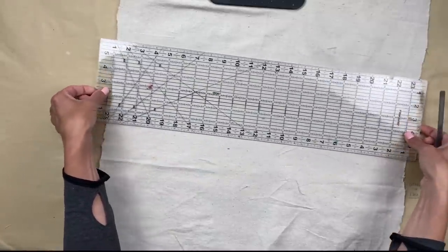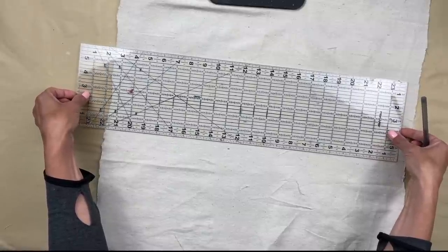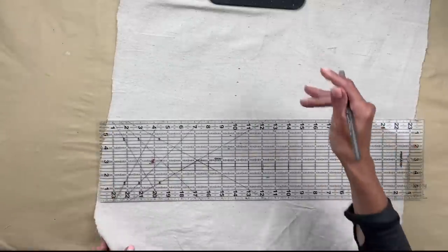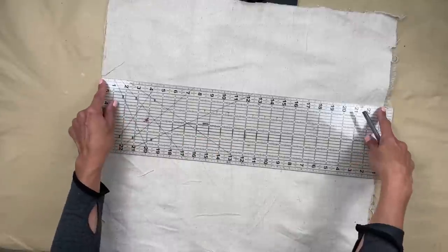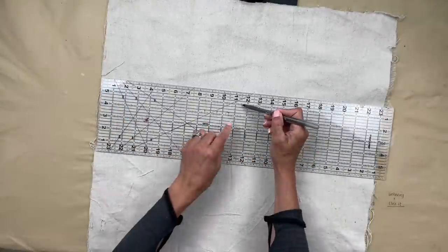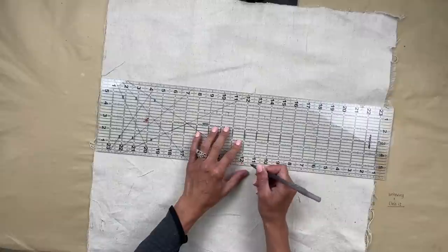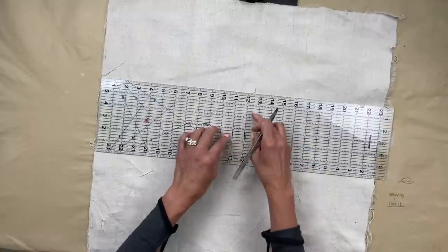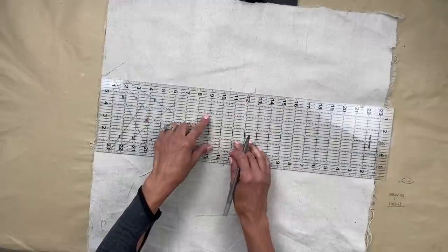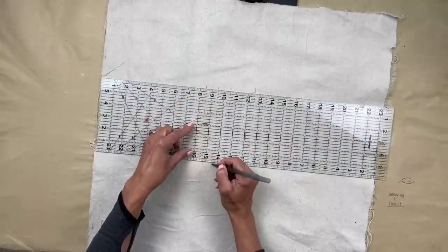I have this clear ruler, and this ruler comes in handy all the time. It's so easy to see what you're marking, where additional lines are, and it helps you line everything up when squaring things up. I found the center, made the middle stripe two inches, then did one inch on each side for the outer stripes. I made a mark on both sides of the ruler because it was wide enough.